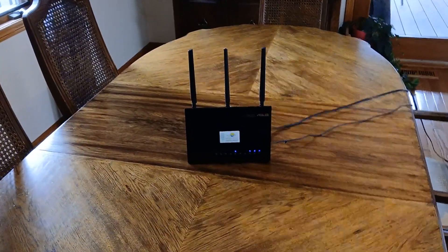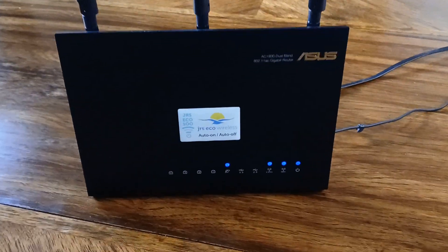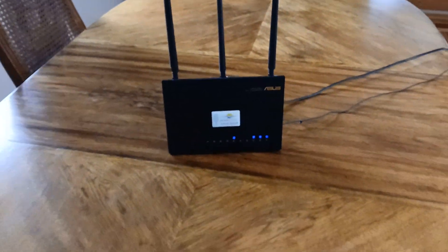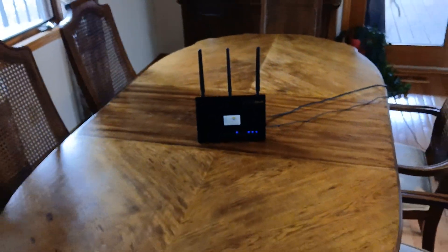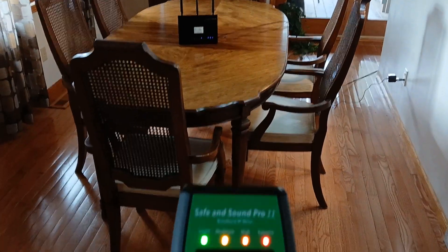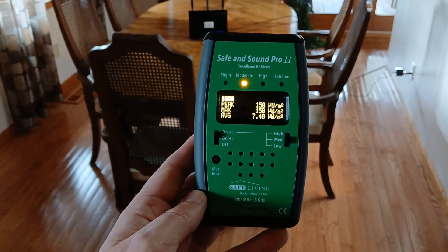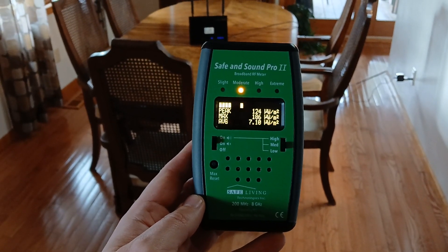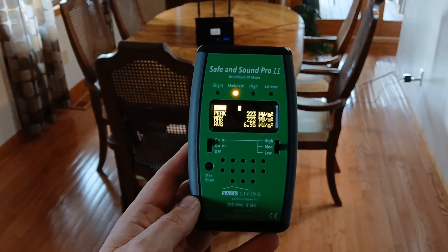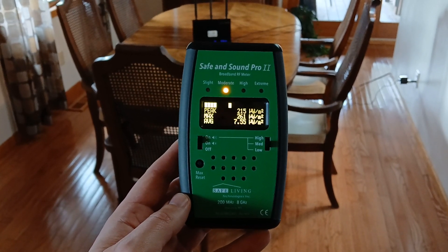I'd like to demonstrate how an eco router works. You can see that I have a JRS Eco Router, which is really a high-end ASUS router with a few modifications to its firmware. I'll step back about 10 feet and measure the RF emissions. You can see that the peak is about 100 to 200 microwatts per meter squared, which is about 10 to 20 times less than a typical Wi-Fi router at this distance.